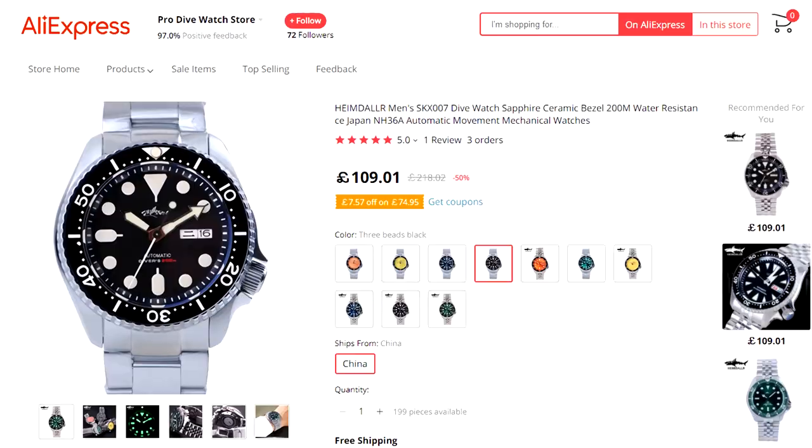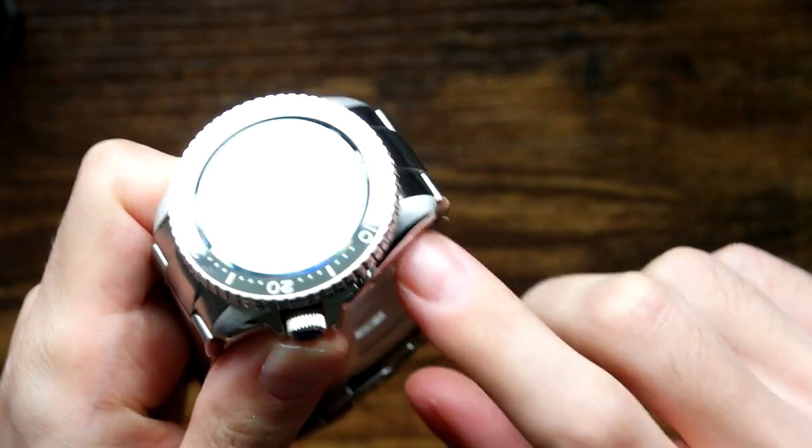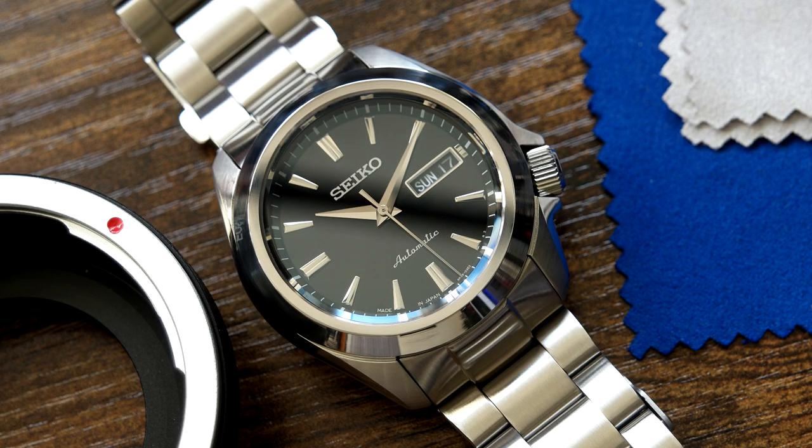Hello there, I'm Dan and today I'm going to be taking a look at a Heimdallr SKX style watch. I'm going to unbox it, give my thoughts on it, and then mod it to make it look like a Grand Seiko style watch.